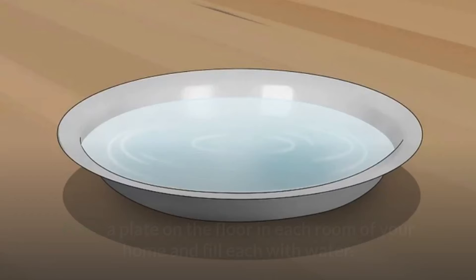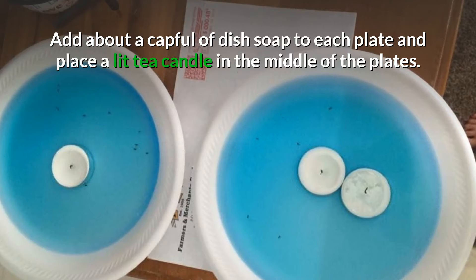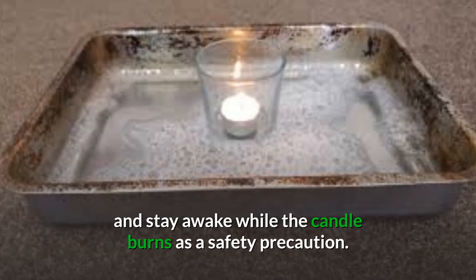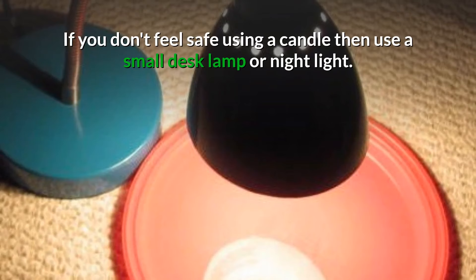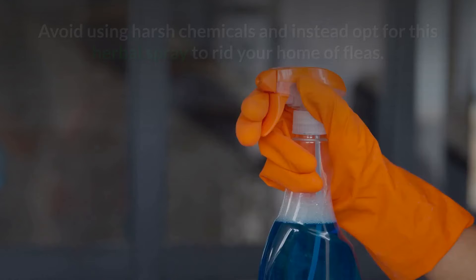For this one, simply take a shallow plate and put it on the floor of each room in your home, and fill it with a little bit of water. Then add about a capful of dish soap to each plate and place a lit tea candle in the middle. Fleas will be attracted to the light of the candle, but the soapy liquid will trap and kill them. Tackle one new room each night and please stay awake while the candle burns as a safety precaution. If you don't feel safe using a candle, you can simply use a small desk lamp or a nightlight. Make sure to keep pets and children out of the rooms with the temporary flea traps.